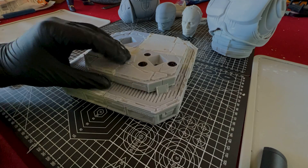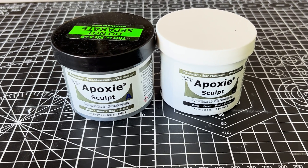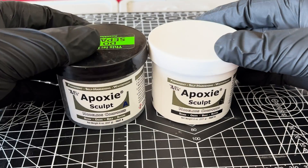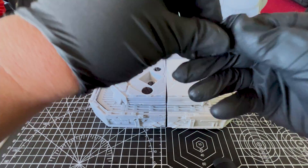The first method I use for larger gaps is with two-part epoxy. I like to use this Aves — or Avis, I'm not really too sure how it's pronounced — two-part epoxy. It's really simple to work with; you just take equal parts from container A and container B and mix them together with your fingertips for about 2 minutes.